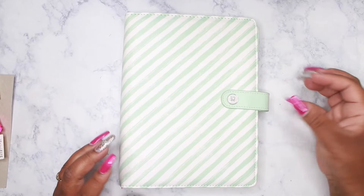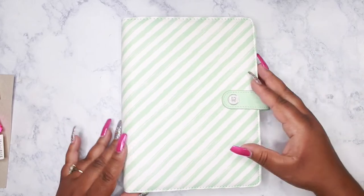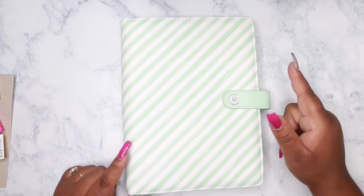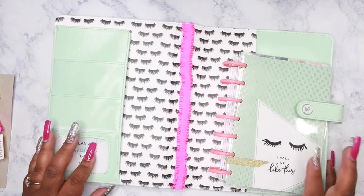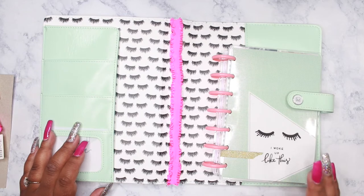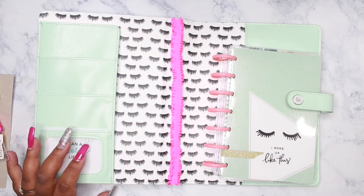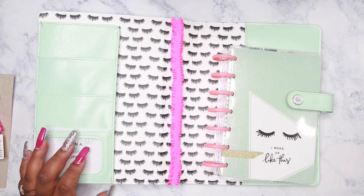I will definitely be adding patches and glamming this planner up, so be sure to follow me on Instagram so that you can see those photos. I will also post pictures once I put my planner back together, because I have it separated to fit into the smaller cover. So I'll give you updates on Instagram.